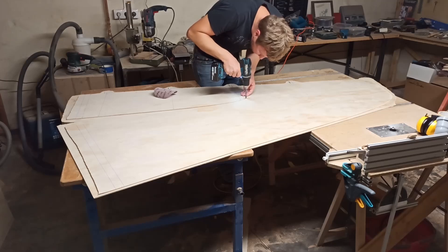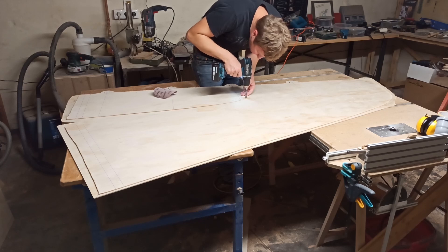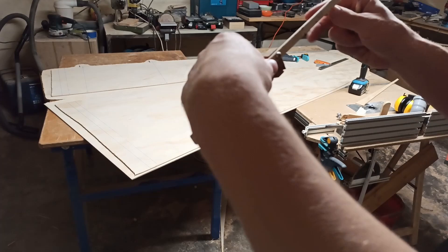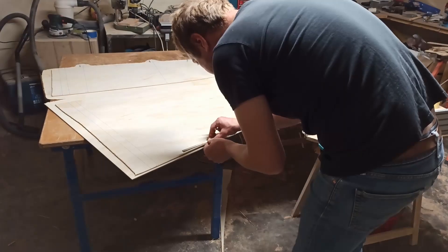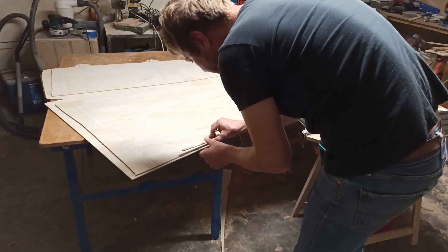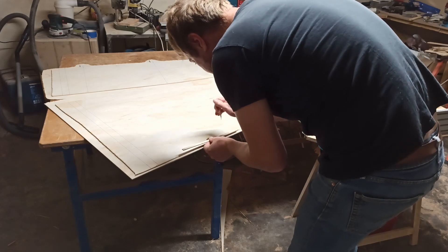The holes for the reinforcements, zip ties and wires were also drilled during this step. This way you can make sure that they are mirrored exactly to the opposite side. A small jig was made for these holes, with which positions at a distance of 5, 10 and 15 cm and 11 mm from the edge were marked.